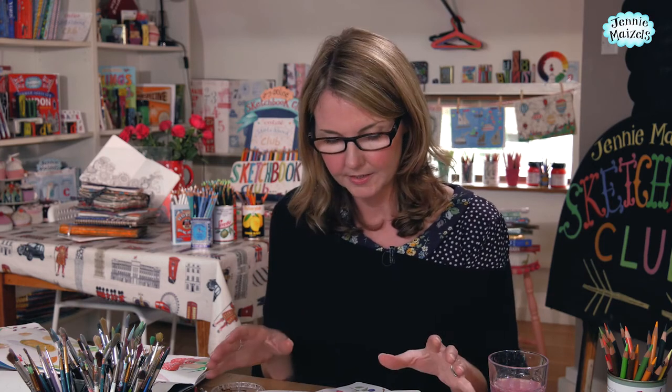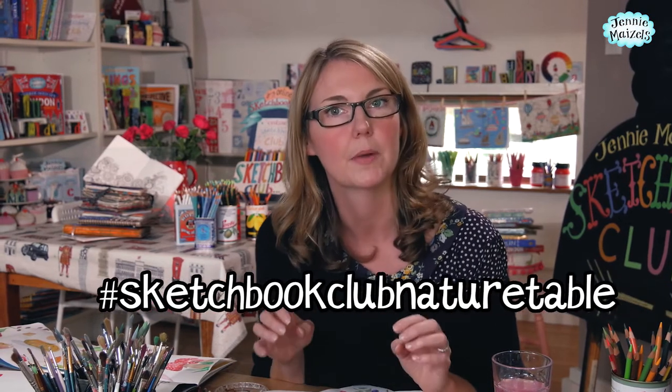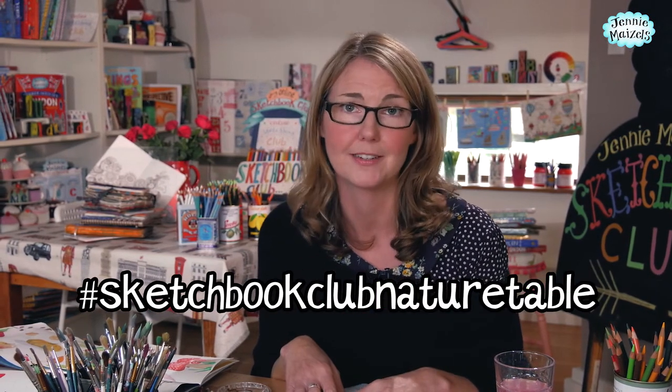I'd love to see what you're doing — and as I said, it's not just autumn; it'd be lovely if you could do this in spring and summer too. The hashtag for this module is sketchbook club nature table. Can't wait to see what you've done!